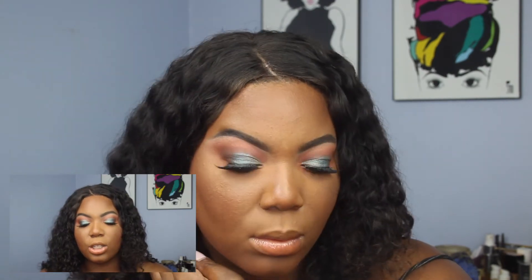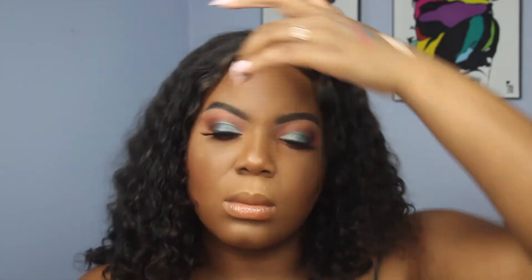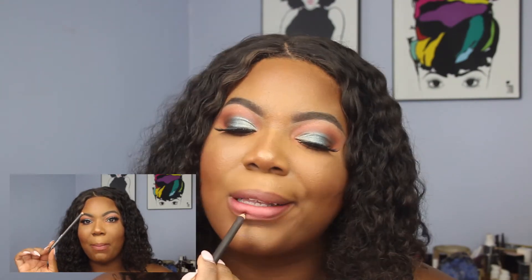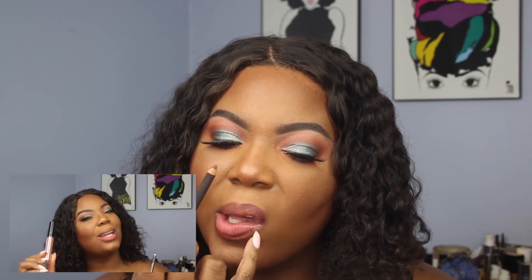For highlight I'm using the Makeup Shayla and ColourPop highlight in the shade Boomin. I'm going to be lining my lips with the MAC Plum Lip Liner and then filling it in with May Beauty's Lavish Liquid Lipstick in the shade Coco.